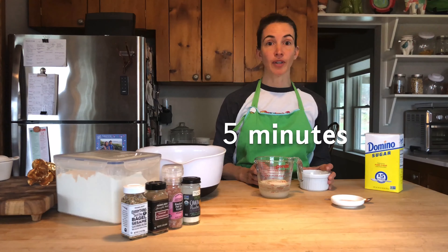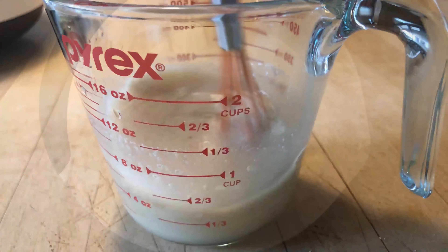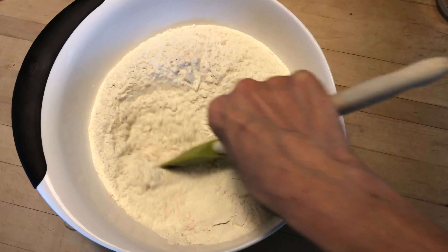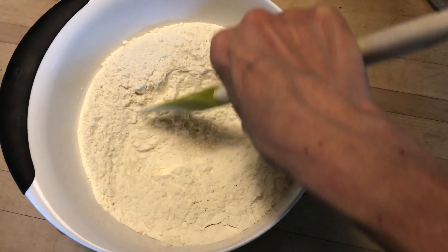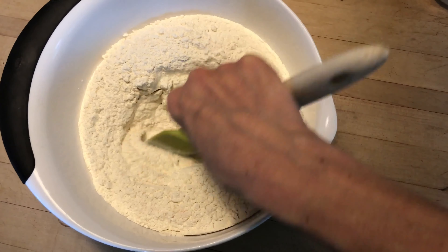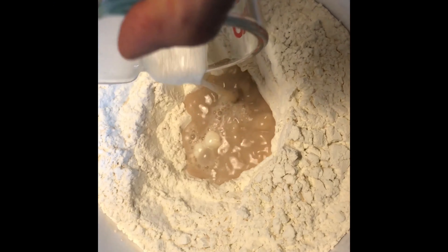Add your yeast and your sugar to the warm water and let it sit for five minutes. When that five minutes is up, stir it until it dissolves. Next, mix the salt into the flour.